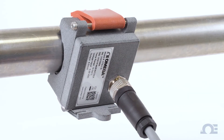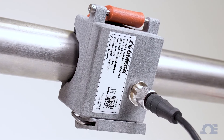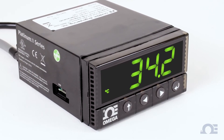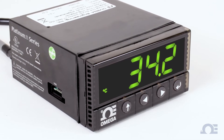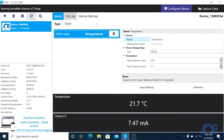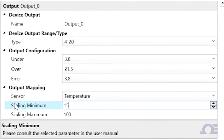Once connected, the HANI clamp temperature sensor will immediately begin reporting temperature readings. Since the HANI sensor comes pre-scaled at 0 to 100 degrees Celsius, be sure that your controller or PLC is scaled for 0 to 100 degrees C as well. If your application requires the controller or PLC to be scaled differently, you can change the scaling of the HANI sensor to match it using the Sync configuration software.